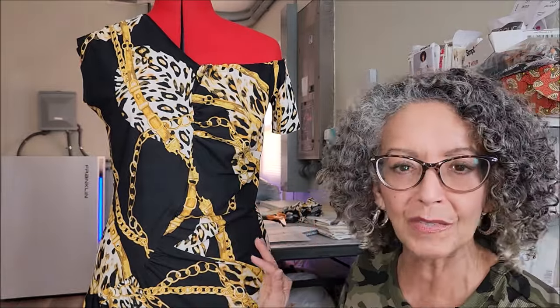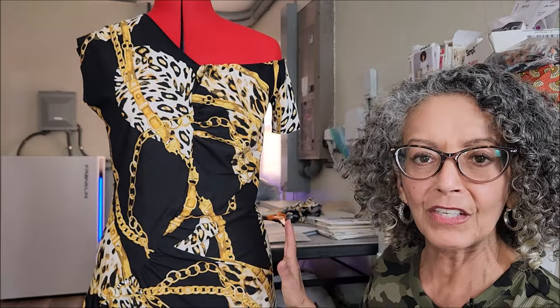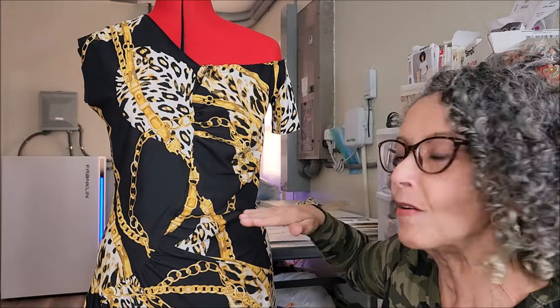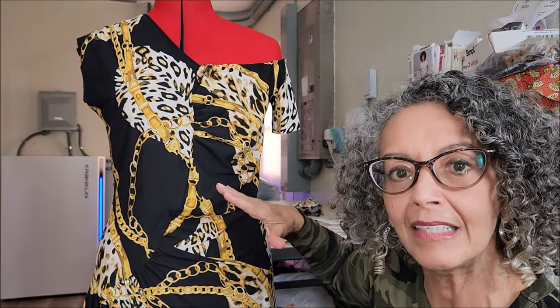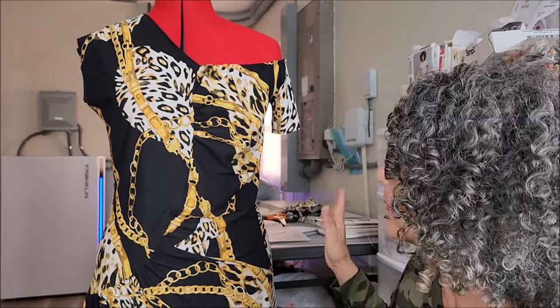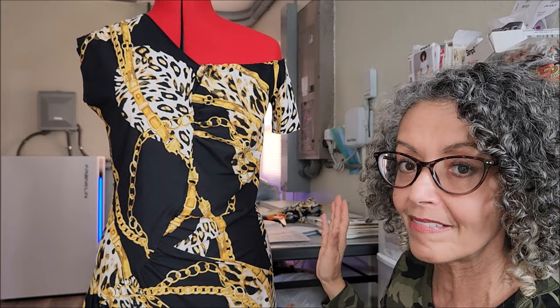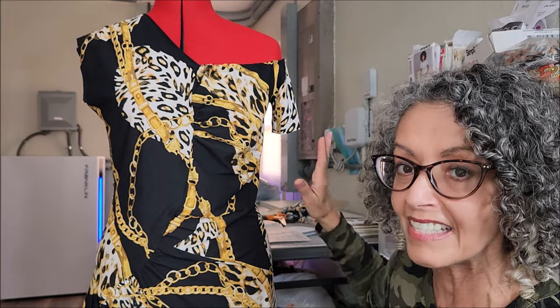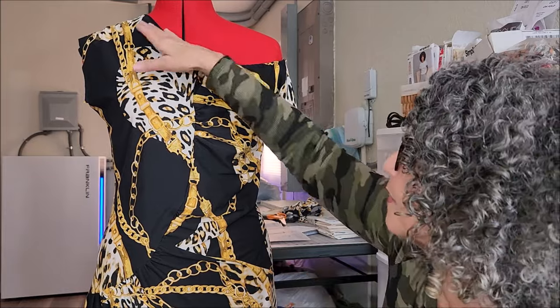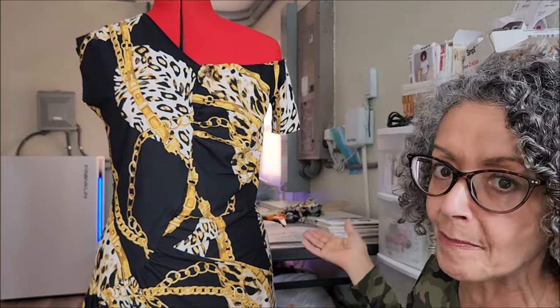There are too many adjustments to make, so I'm going to take the entire dress apart, take it up my normal one inch at the lengthen/shorten line, and cut it a size 12, maybe even a size 10, and see. I might not be able to get into it, although with this neckline I've been able to step in it no problem. I'll keep you updated on how that turns out.